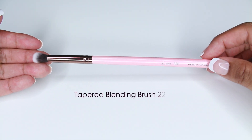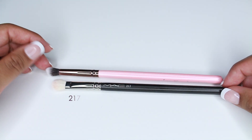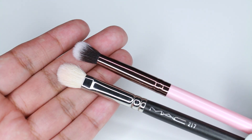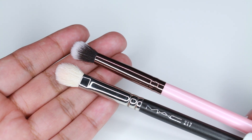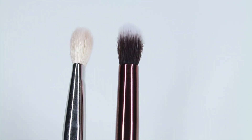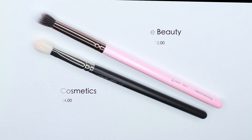This is the 229 Taper Blending Brush. It's not an exact dupe for the MAC 217, but I use it similarly — to apply color and blend as I go, or to blend out harsh edges. The MAC 217 has a flat side to it, which the Luxie 229 doesn't; it's more of a rounded shape. The MAC 217 retails for $24 and the Luxie retails for $12.